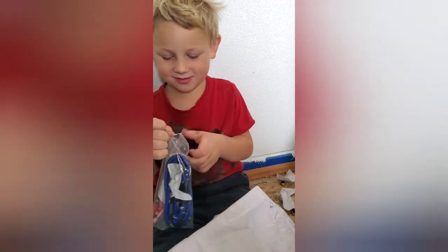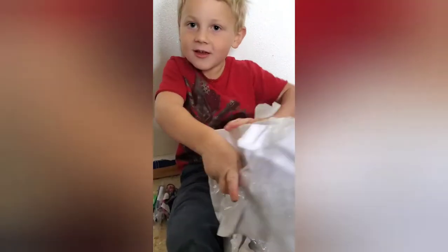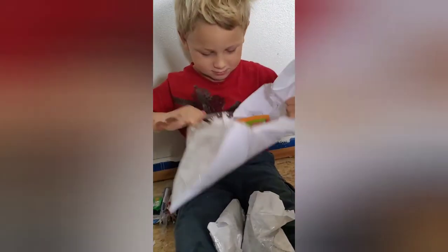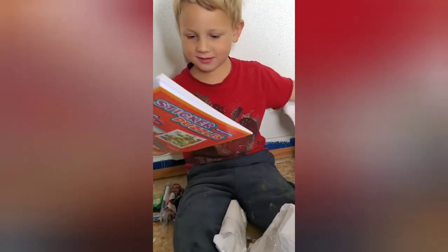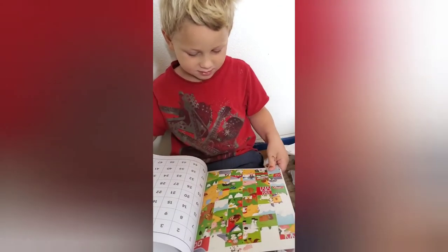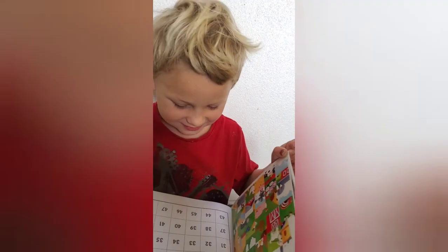Let's see what's in there. You don't have to open the package of that. What's next? What's inside of that? Got past all the tape. Can you show everybody what it is? What is it? A farm one — a farm sticker puzzle! Look, I'm five! Yeah, it's your special number — yay!